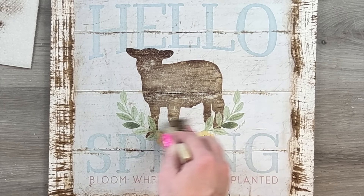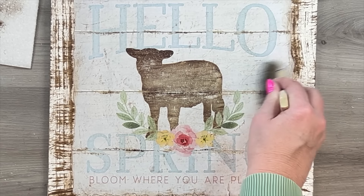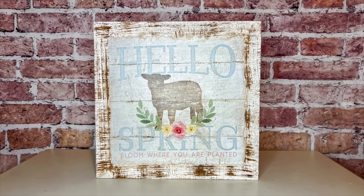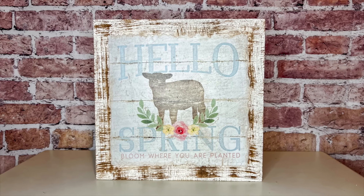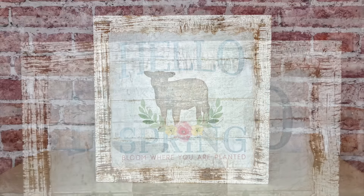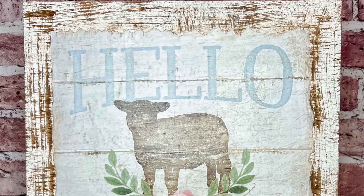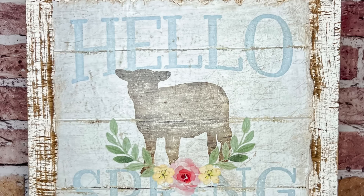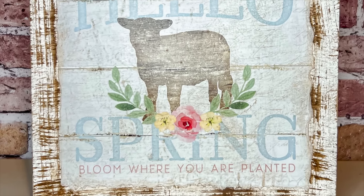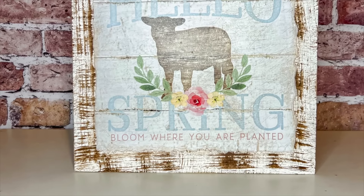I'm taking a little bit of antiquing wax on a baby wipe and going over that torn edge — it just helps to show that up a little bit and really shows in the upper right-hand corner. Then I'm taking what's left over in the antiquing wax and going over the picture to add a little bit more vintage look to it. Any texture on there really picks that up. It just gives a little bit more of a vintage feel, like it's a sign that's been sitting out in the barn for several years that you're pulling out for your spring decor. I think this sign is absolutely beautiful — I love how it turned out.